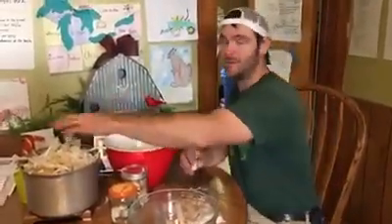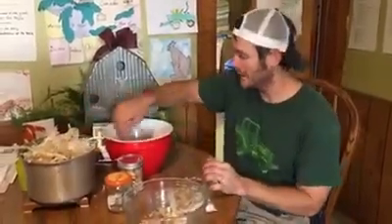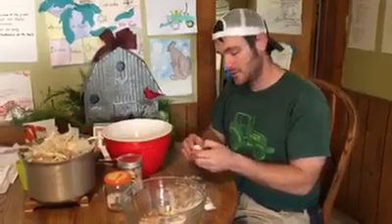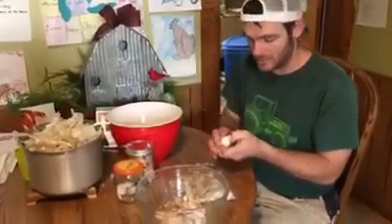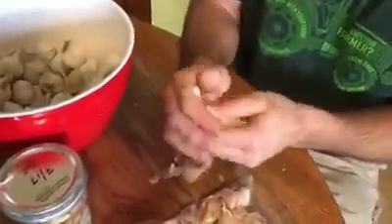Good morning folks, this is Farmer Kirk from Shared Legacy Farms. This morning Corinna and I are popping garlic to be frozen for the winter. We have a few extra heads — some of our small heads of garlic — and what I'm doing is just popping the garlic like you would normally when you want to use it fresh.